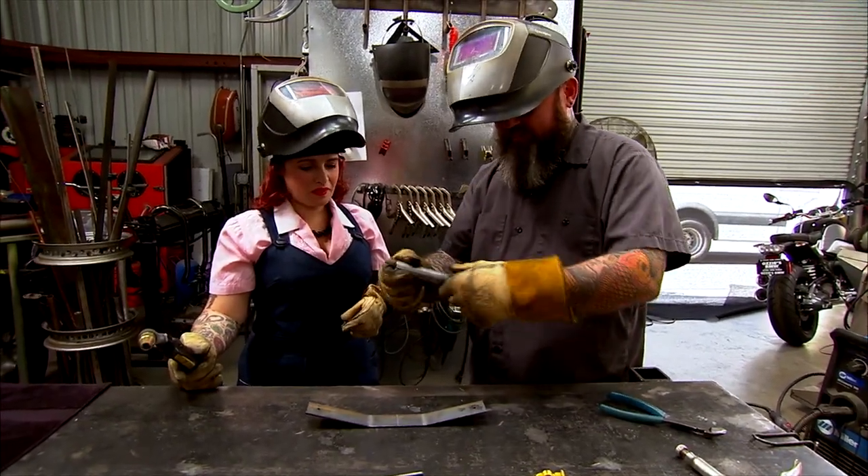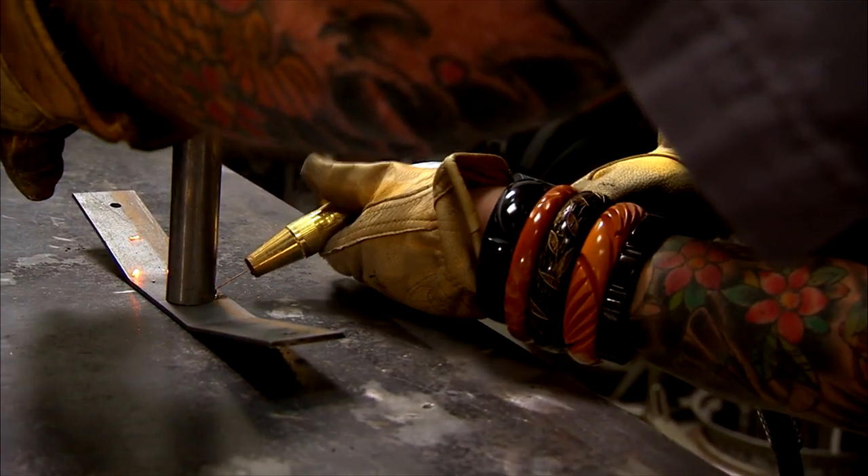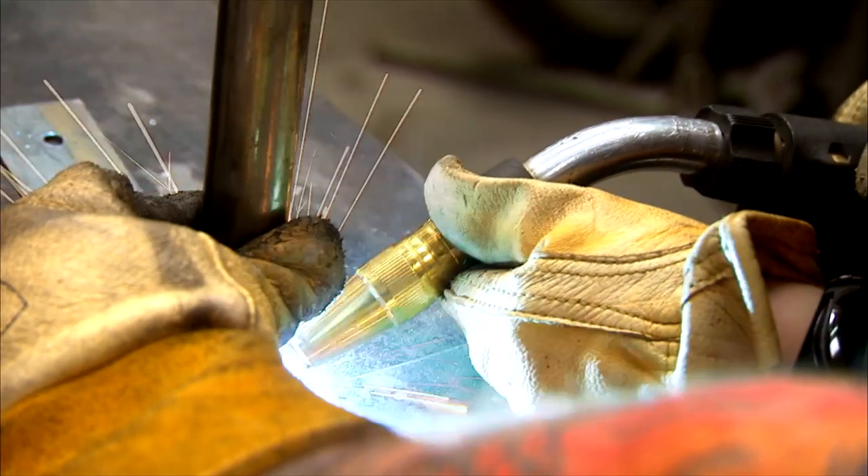Okay, start by tacking it. So just a little spot? Yep. Closer. It's stuck. There you go. Got it. To the back side.